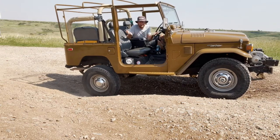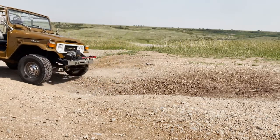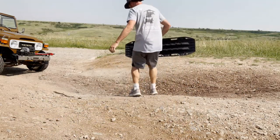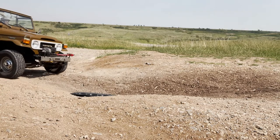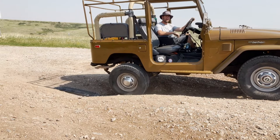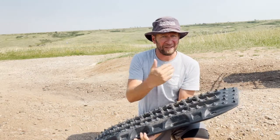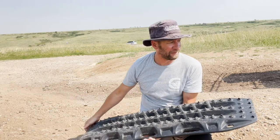No traction — spun it out. All right, let's set up one of these traction boards. I'm going to take my Max Tracks and put it right on that spot where I was spinning out, and see if this gives me the extra height and traction I need to get through this obstacle. It kind of shot the Max Tracks out, but that little height just gave the tire just enough to get up to where I could gain traction again — a little more weight on it higher up on the hill allowed me to get out. One test down.